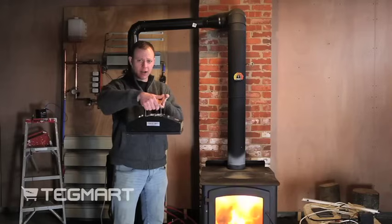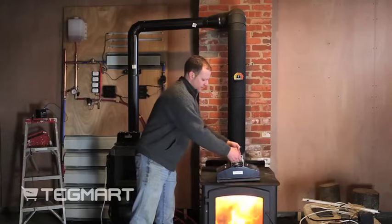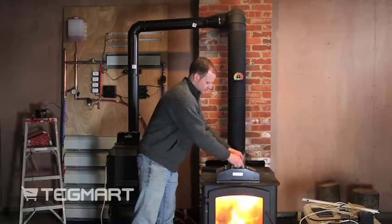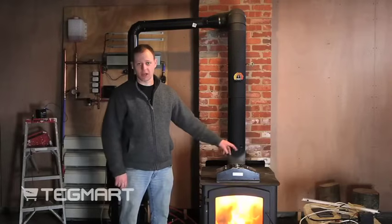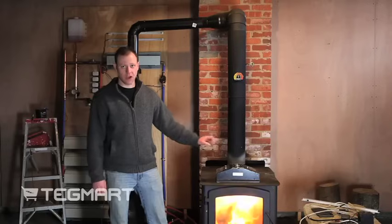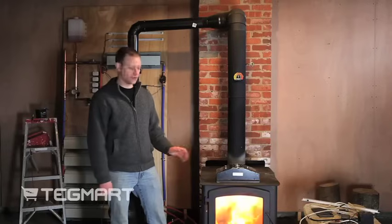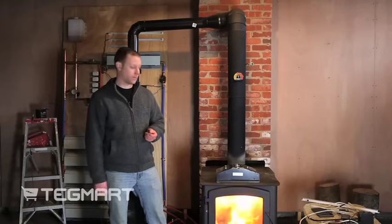This is the generator right here. In order to use it, you place it on a wood stove and then you want to wait till the fans start spinning on the unit. It's essential that the fans spin on the unit to help cool the thermoelectric modules. If they're not cooled properly, it'll damage the thermoelectric modules.